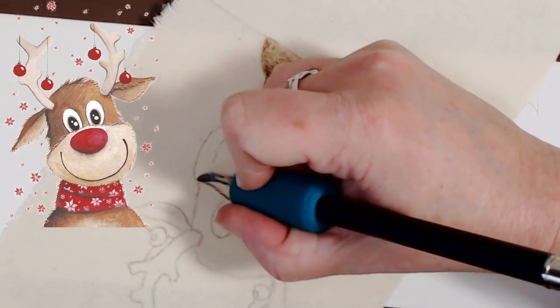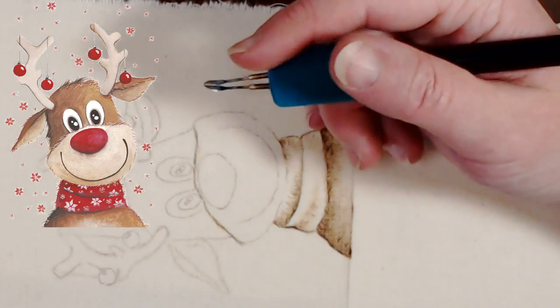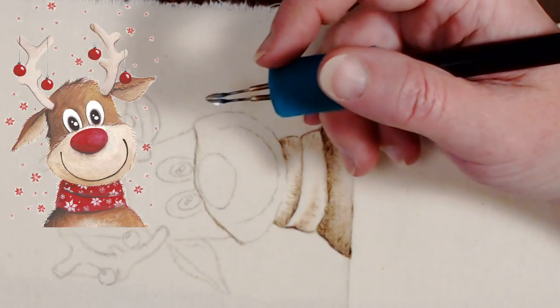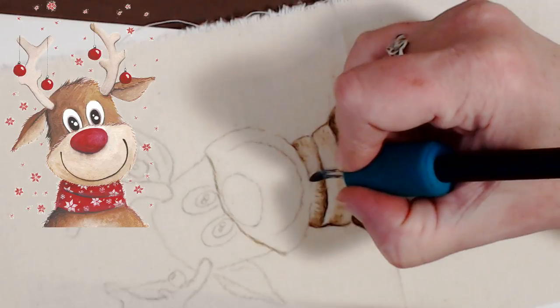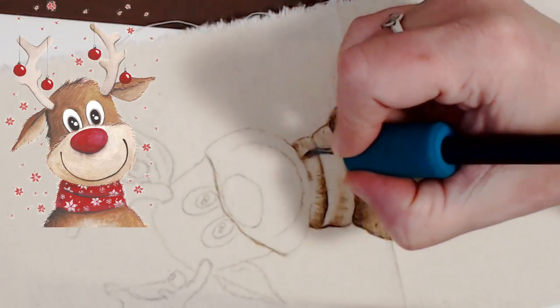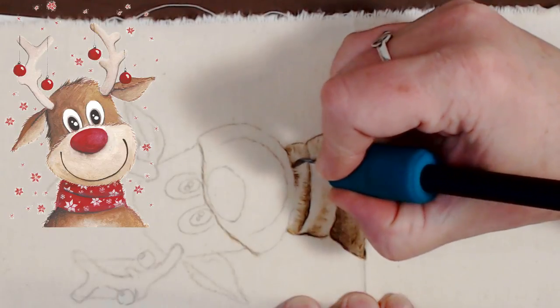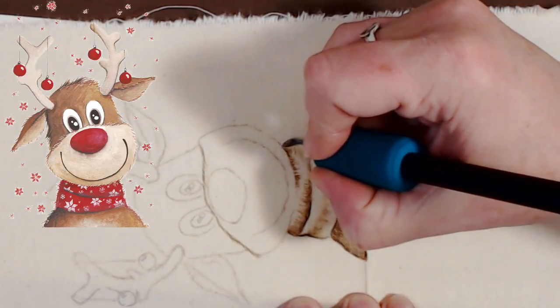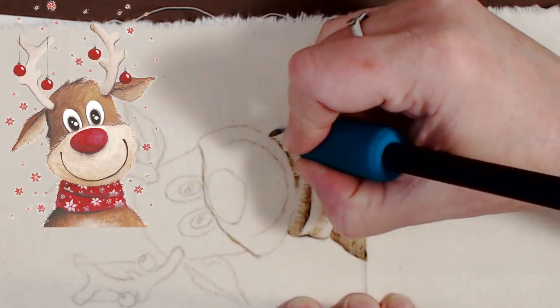I'm just kind of tapping along — I want a little bit more of a fur texture. I don't want to try to erase because it's going to smear the graphite. So I'm just going to use the end of my spear shader and kind of give him some fur.